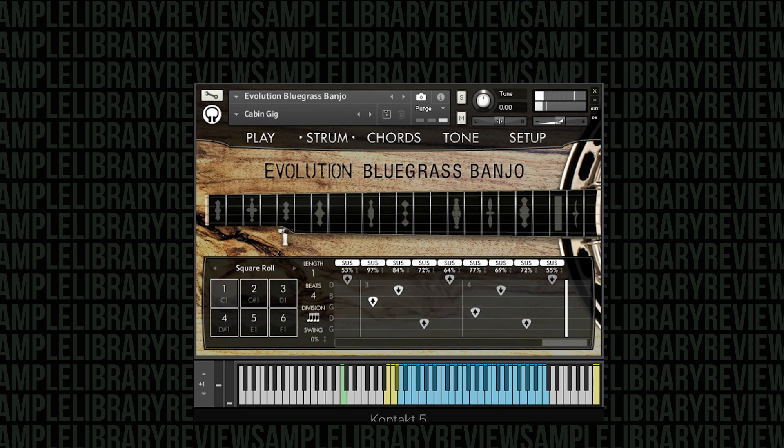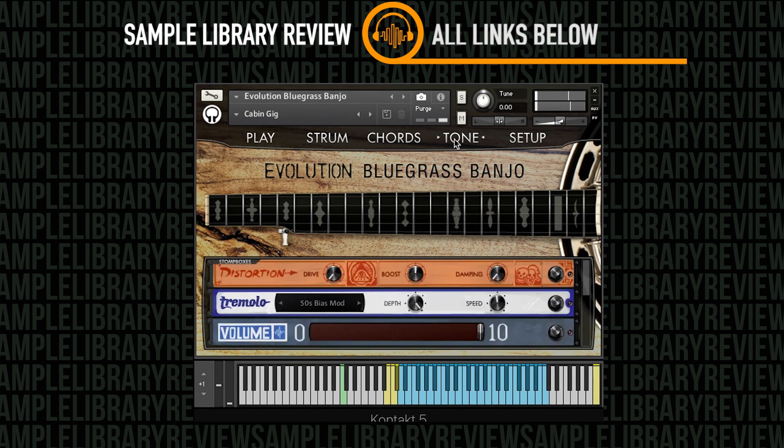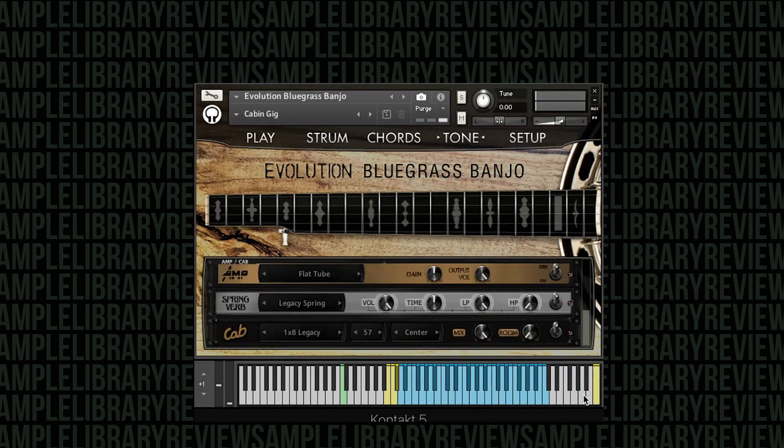That's a pretty standard roll it looks like. If we increase the tempo, we get a pretty cool sound. They've also got the Tone page, which gives us the ability to turn on distortion boxes. Not sure exactly why you would always do that, but you might need it. There's tremolo as well.